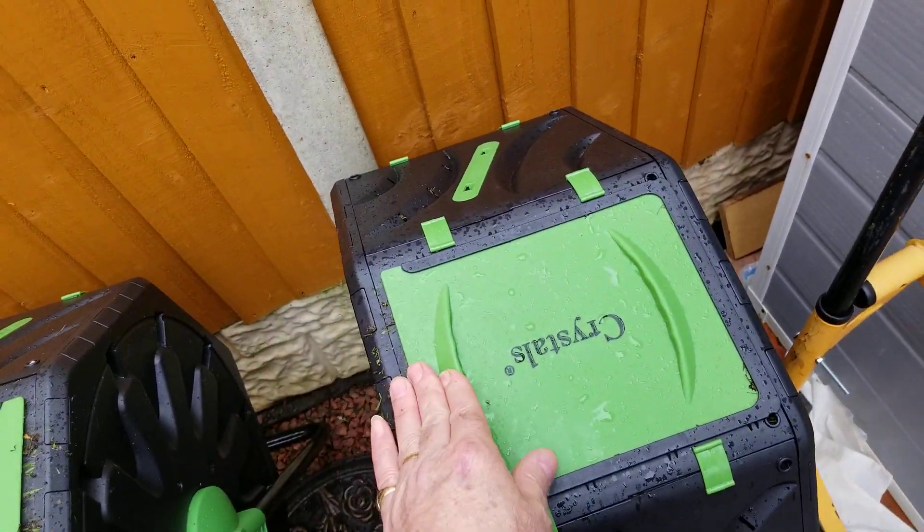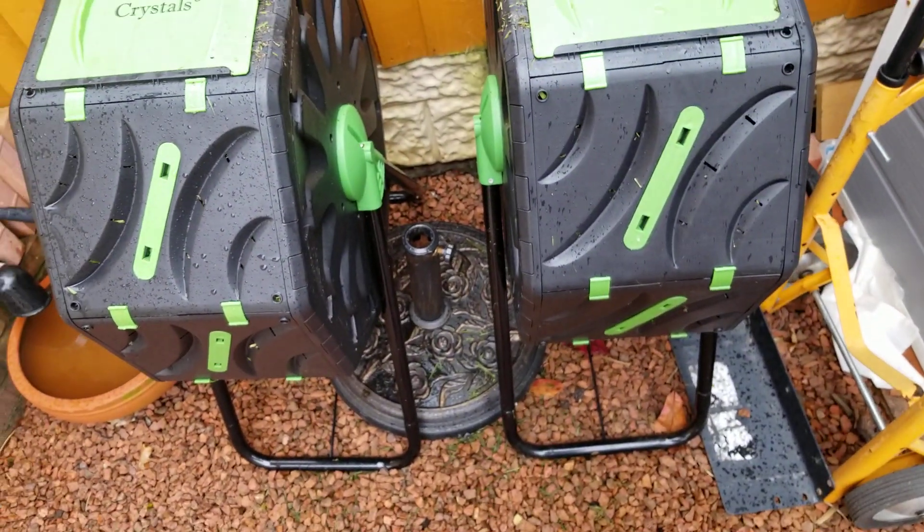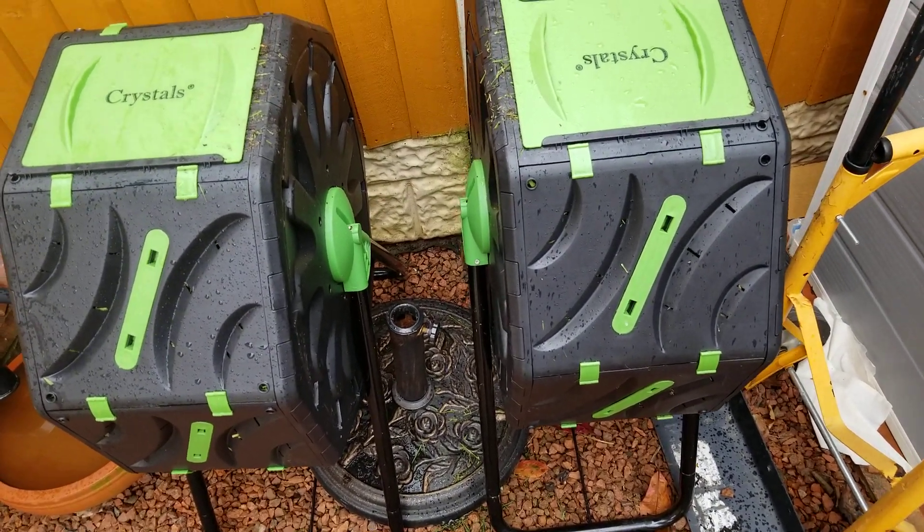Keep you updated. Not too expensive, comes in a flat pack, reasonably easy to put together, seems pretty sturdy. More to follow.